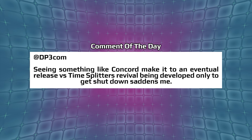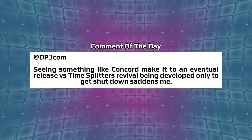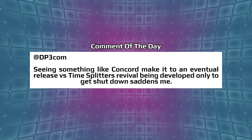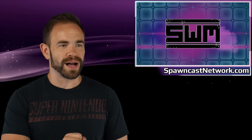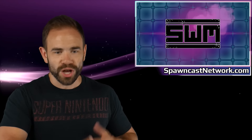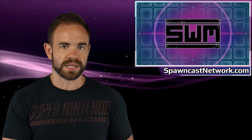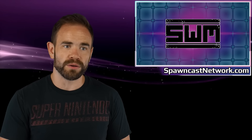We'll finish with the comment of the day from 3Com, who says: 'Seeing something like Concord make it to an eventual release versus TimeSplitters revival being developed only to get shut down saddens me.' That's something I saw brought up a lot with Concord — people saw it and pointed to all this other stuff that got cancelled while Concord still made it out. The Last of Us multiplayer was the big one brought up, and Twisted Metal got cancelled too. The only thing I can think of is Sony genuinely said, 'We can have our own Overwatch — even if we capture 20 or 30% of what Overwatch achieved, we'll consider that a win.' That must have been a really good pitch five or six years ago when it made more sense.